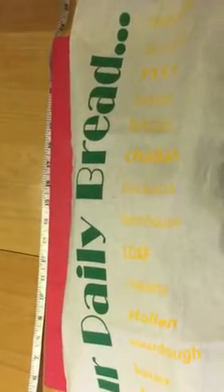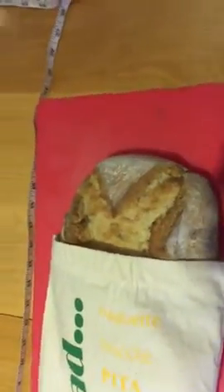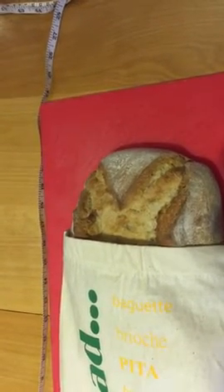What I've done, because I wanted to show you what it was like, is I've actually put a loaf of bread in. I'm gonna struggle to take it out and hold the thing, but I want to show you — this bread I bought three days ago, so I'm going to cut it and just show you how fresh it is.